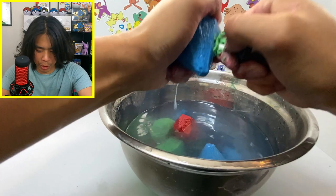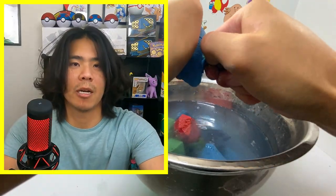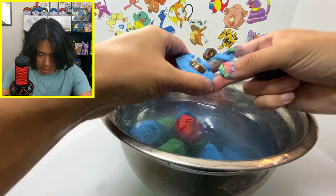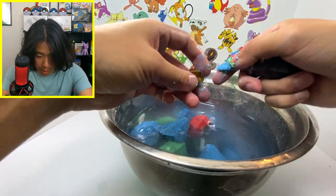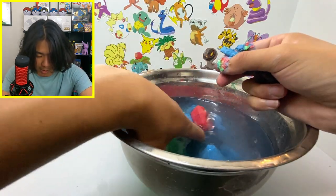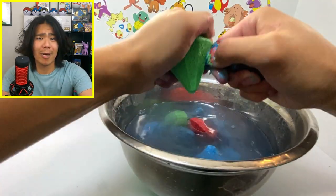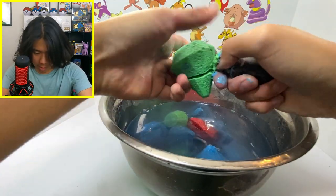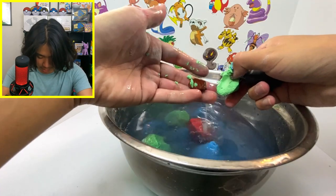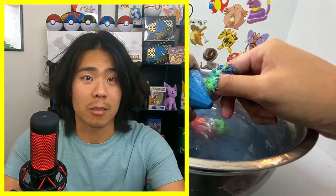More quartz — we want diamonds! We got three more chances to get rich. I wonder how big the diamond even is — it's probably the smallest thing. This one looks pretty dope, might be tiger's eye. But it's not a diamond, so I don't care.